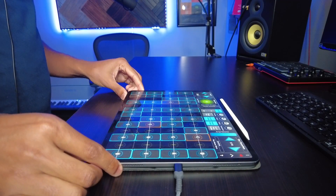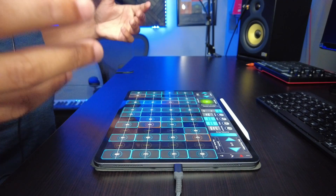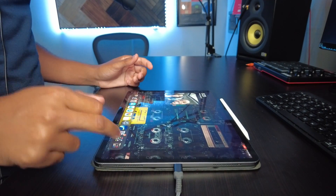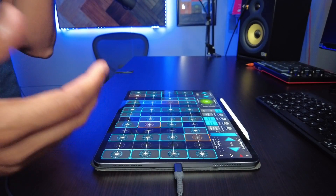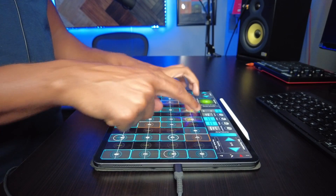Hey, what's going on guys, Chordmaster here and in today's video we are doing an overview of the GeoShred app on the iPad. So here we go, let's take a look. This app is really really cool to me — you can just load it up and start using the iPad as an instrument right away by just touching on the screen.